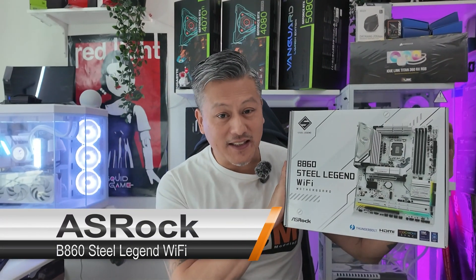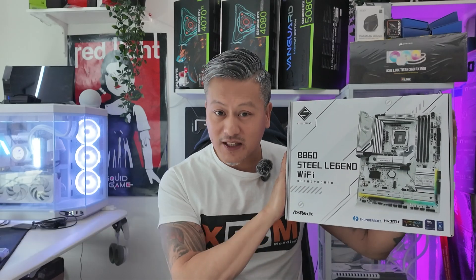Hey, what's up guys, Winston here. ASRock have just sent me their B860 Steel Legend Wi-Fi motherboard, so let's take a quick look.